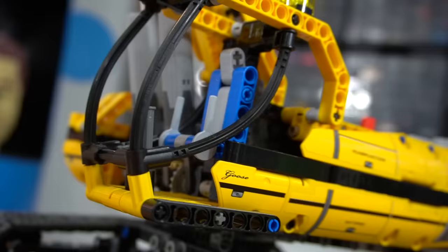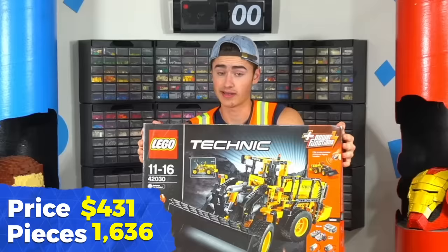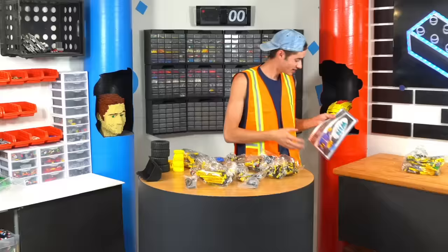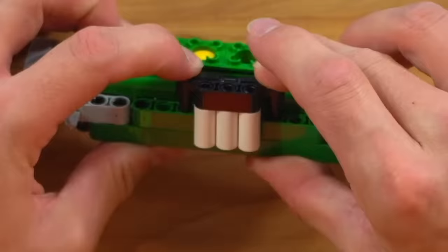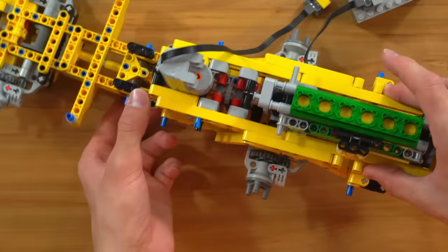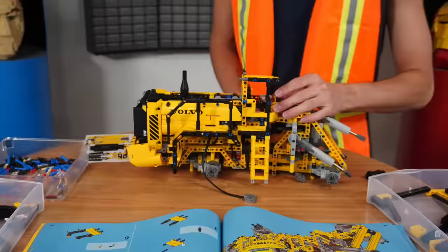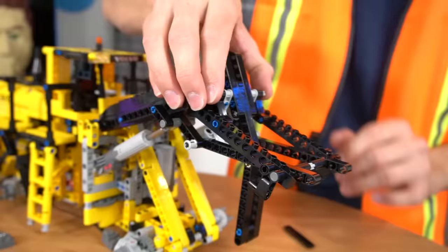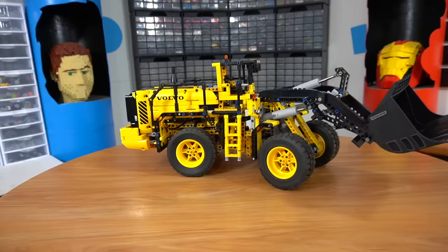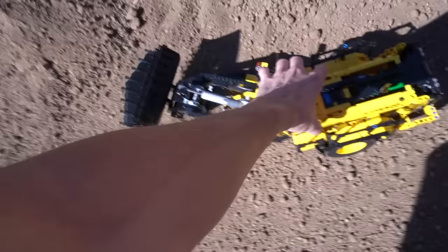The motorized excavator is complete and we can use it. We also have the articulated hauler — this thing is pretty huge. I think this will help us a lot. It goes right here. Man, this thing's gonna go pretty fast. It's remote control, as you can see. I think this one should give us a little bit more power. Let's test it out.